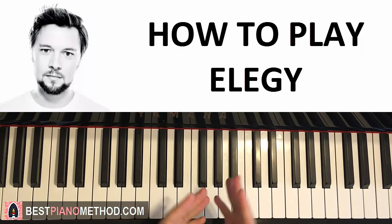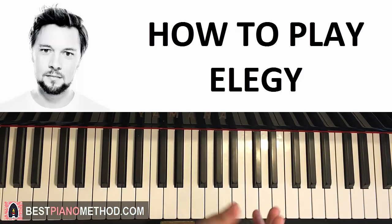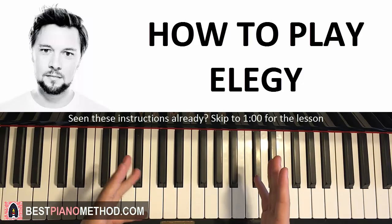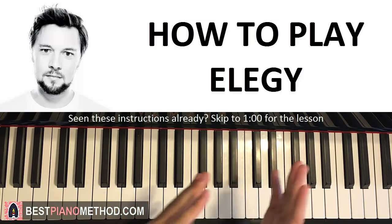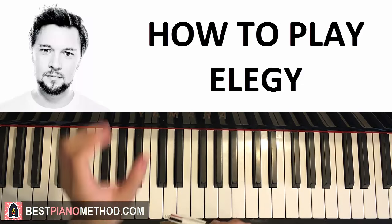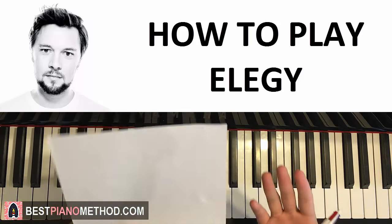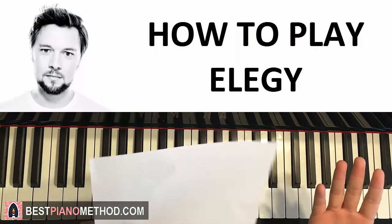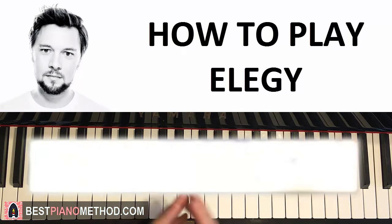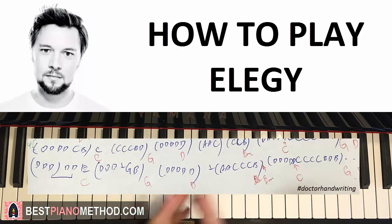Hello guys! Before we start this piano tutorial, I'm going to quickly tell you how you can get the best out of this lesson and how everything is structured. Firstly, even though I verbally tell you all the notes and chords in detail, you should still have a pen and paper to write down the melody notes and matching chords as we go through the lesson, so you can easily remember it to practice afterwards. I like to write the melody in blue on the top with the matching chords below in red.